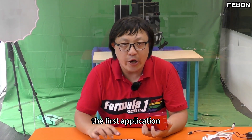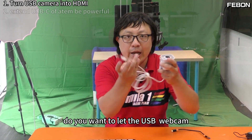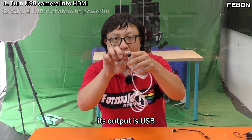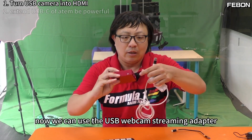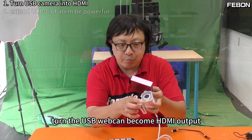The first application: do you want to let the USB webcam connect to the Antle Mini Pro? It is impossible because the USB webcam output is USB. Now, we can use the USB webcam streaming adapter to turn the USB webcam into HDMI output.